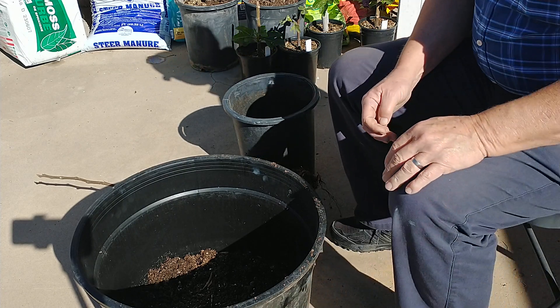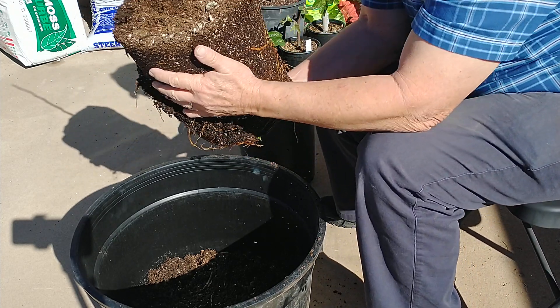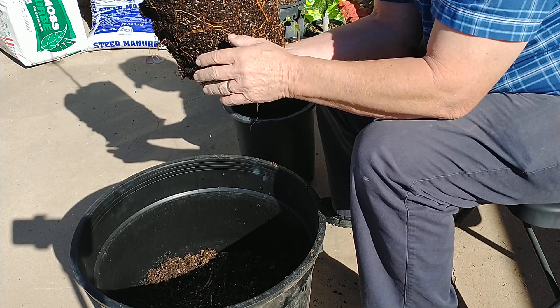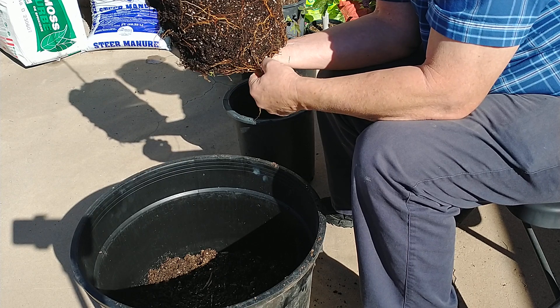Last March I planted an 8-inch cutting of a Ronde de Bordeaux fig tree. I had it and then I upgraded it to a five-gallon pot, and now I'm upgrading it to a bigger pot.